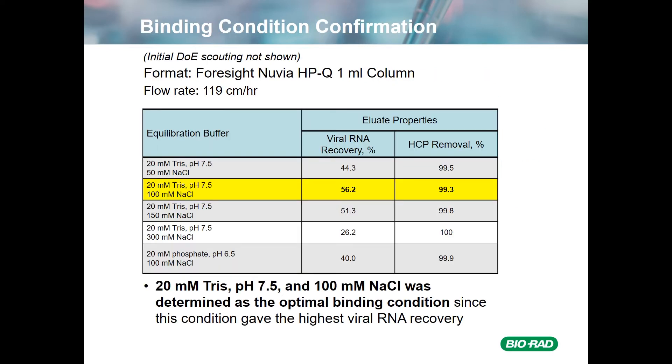I'm not showing the initial scouting that was done for binding conditions on this resin, just to save some time. We used a Foresight Nuvia HPQ 1 mL column at a flow rate of about 120 centimeters per hour. What I'm showing here are the different equilibration buffers that were tried based on the DOE scouting. What we found was that 20-millimolar TRIS at pH 7.5 with 100-millimolar salt gave us the best viral RNA recovery as well as pretty good host cell protein removal, and so this was used as the binding condition for subsequent studies.